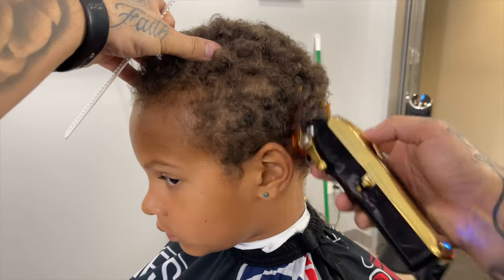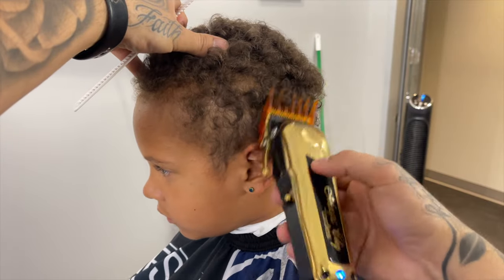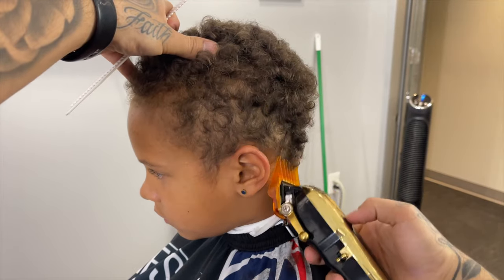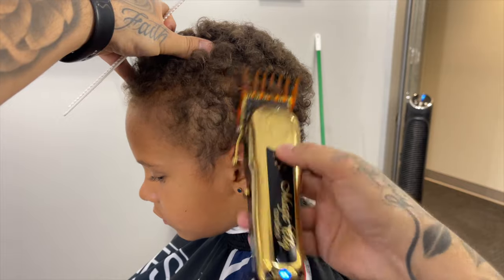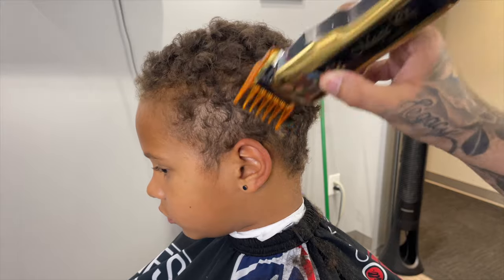You'll see I'm not going above the ridge at the top of his head. Now I'm going with the grain to go ahead and smooth it out a little bit.